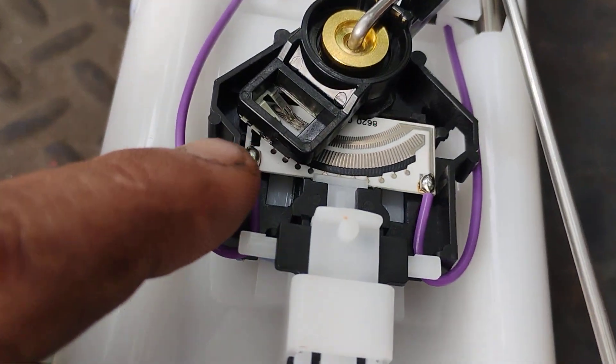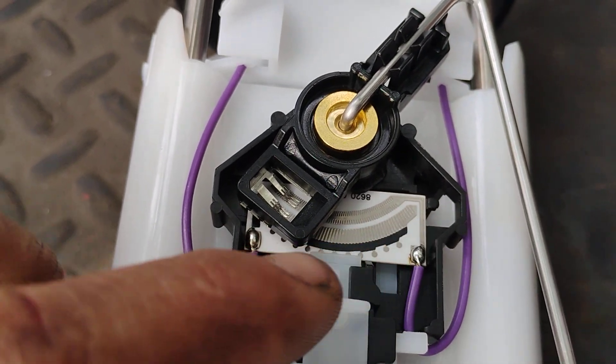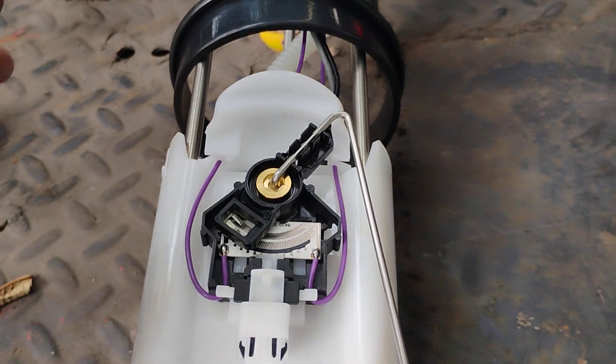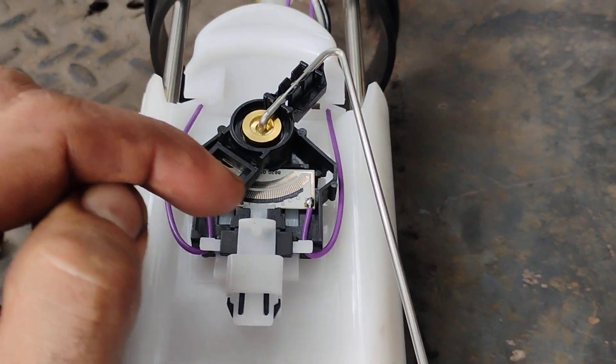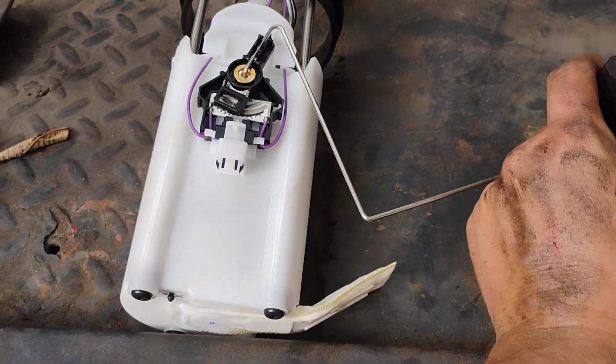If you'll notice, we have two wipers with three little prongs each. This is basically just a variable resistor, and it sends a voltage back to the engine computer to tell you how much fuel is left based on where this is sitting on that wiper.